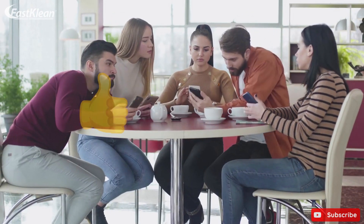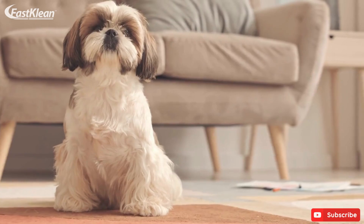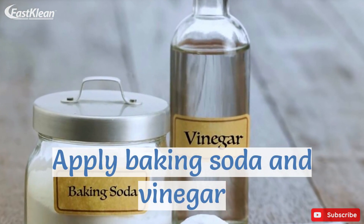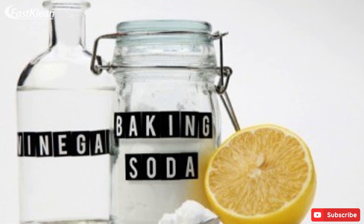As we continue, here is what you need to do. Apply baking soda and vinegar. One of the most effective ways to remove old carpet stains is by using a combo of baking soda and vinegar.